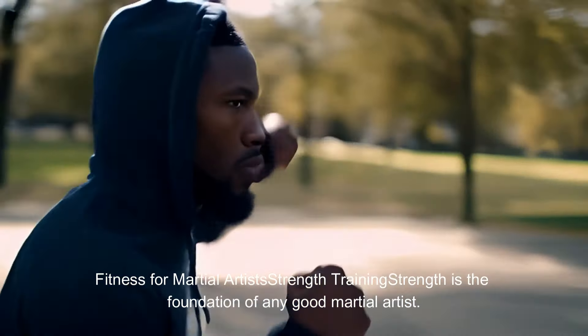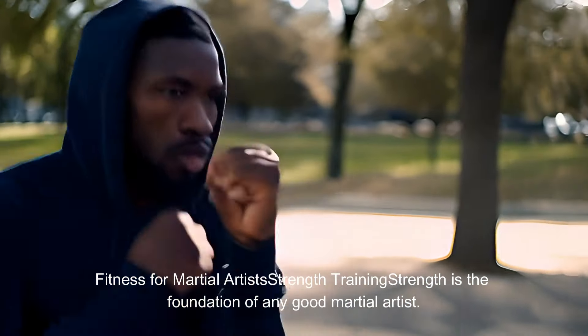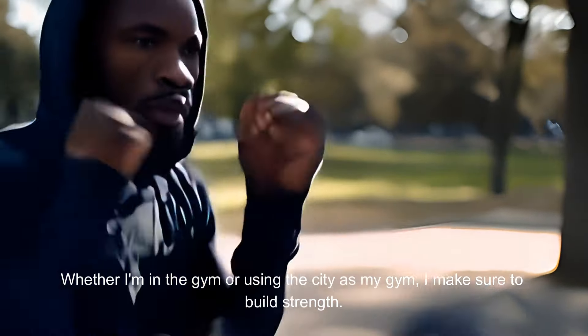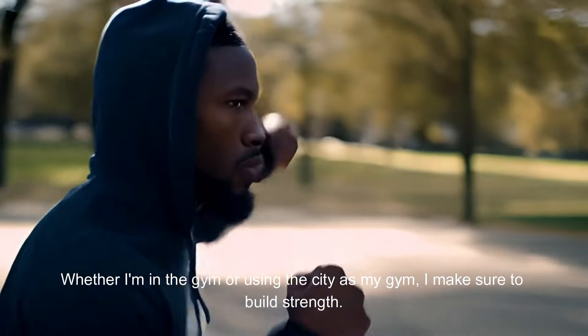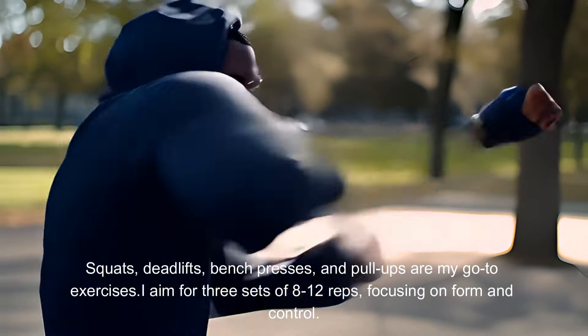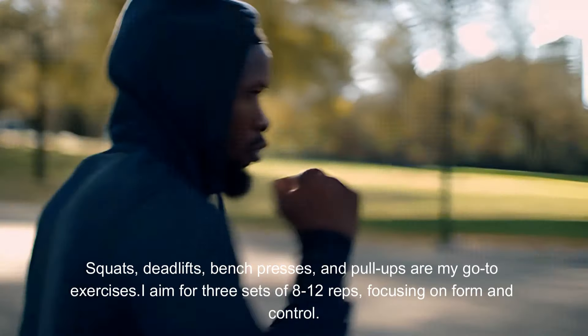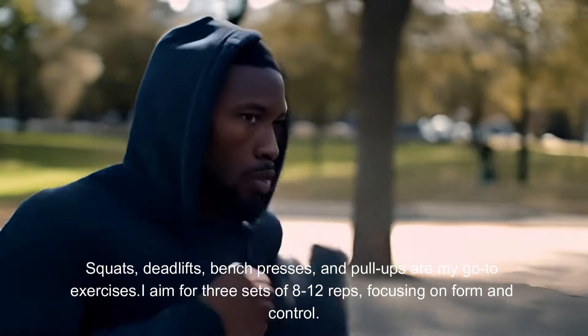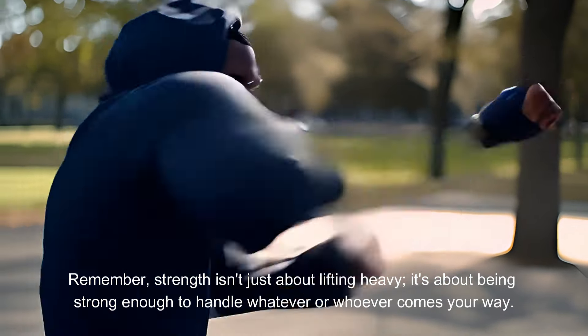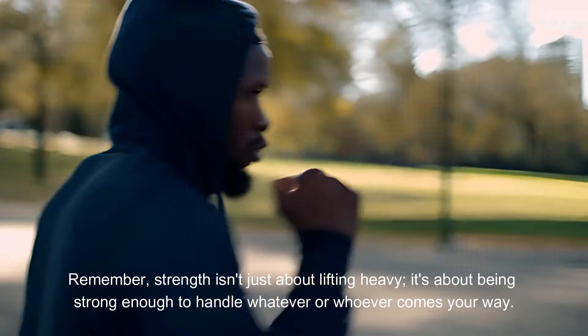Fitness for martial artists — strength training. Strength is the foundation of any good martial artist. Whether I'm in the gym or using the city as my gym, I make sure to build strength. Squats, deadlifts, bench presses, and pull-ups are my go-to exercises. I aim for three sets of 8-12 reps, focusing on form and control. Remember, strength isn't just about lifting heavy — it's about being strong enough to handle whatever or whoever comes your way.